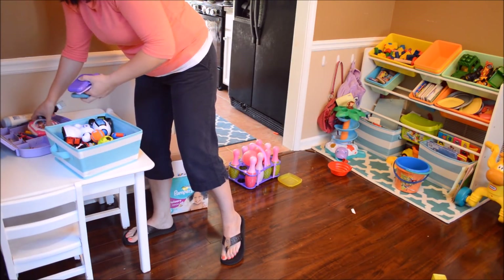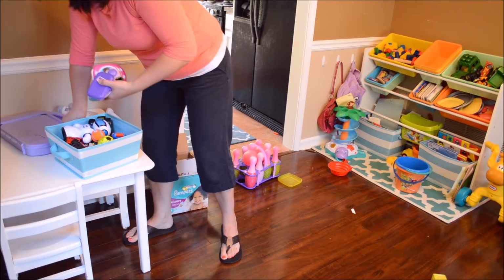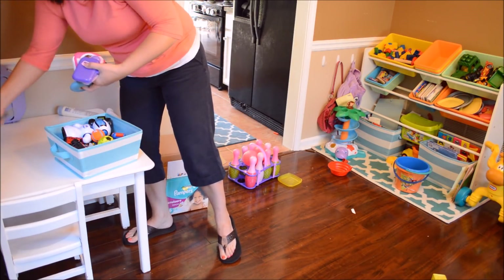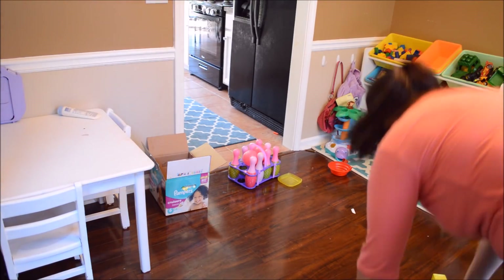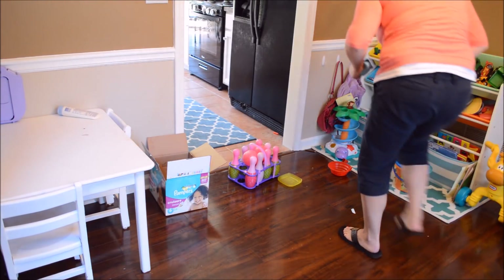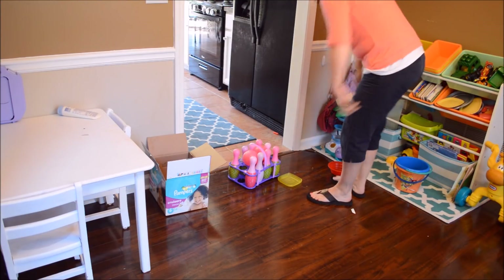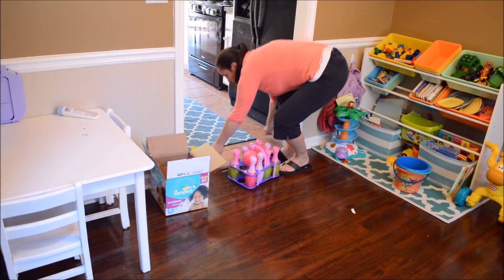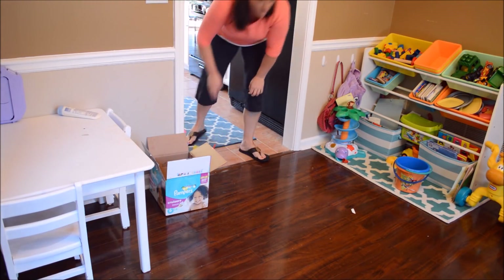My husband said sometimes at night, if he's the only one still awake downstairs, some of these little toys will just go off on their own — it'll freak him out. Eventually, as my kids get older — and even now — they can help me with this stuff. They can't help with everything, but I want them to start learning. My daughter is three and a half, my son is 18 months — they can start putting stuff away, especially my three and a half year old.